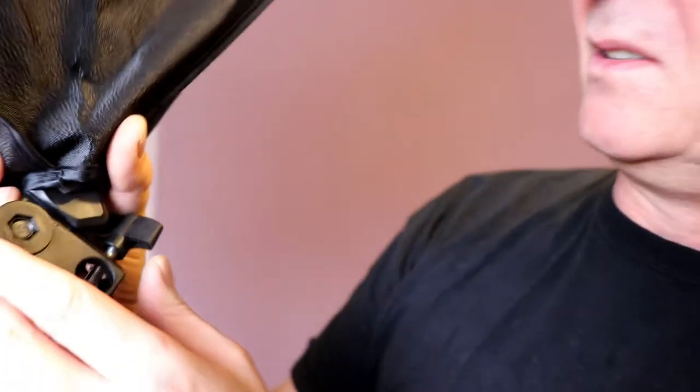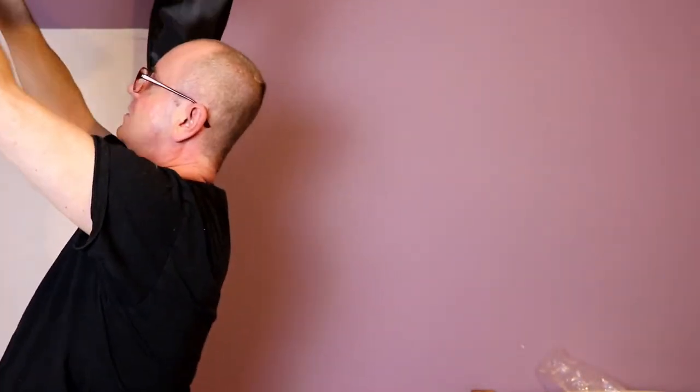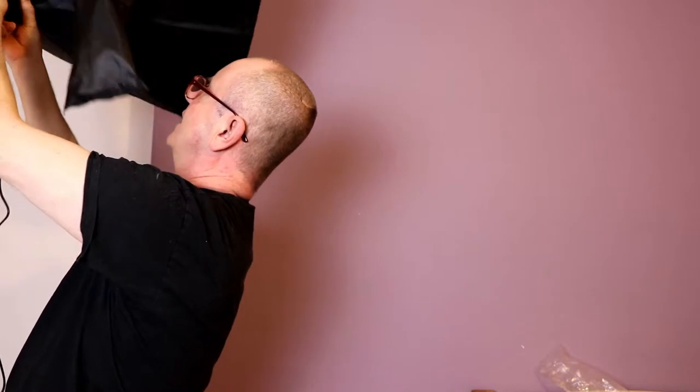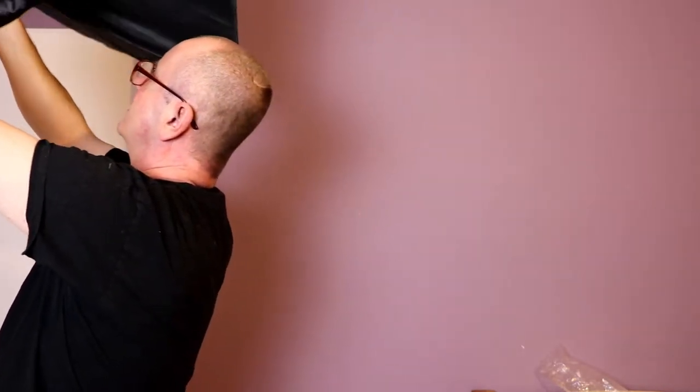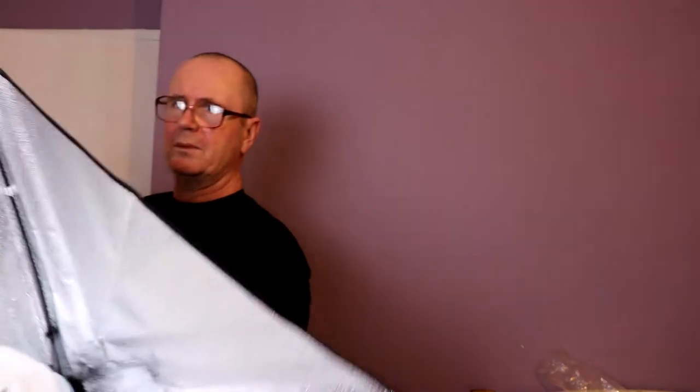I don't want to adjust that right now so I'm going to tighten it. What you need to do — think about it: at the top it's a pole, so you need to sit the light head down onto it. I would sit it down with the wire kind of sitting up above, not that you need to worry about wires too much. Then loosen it out — make sure this thing is completely open.